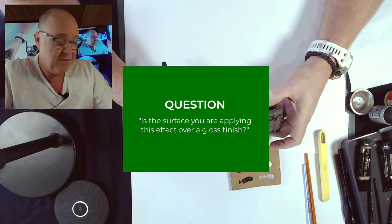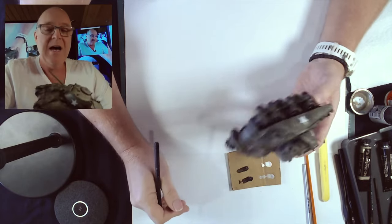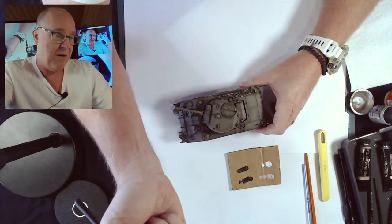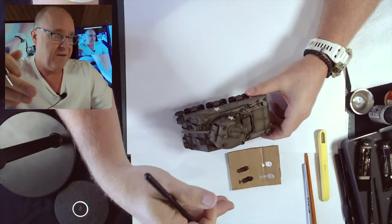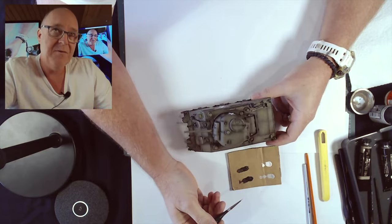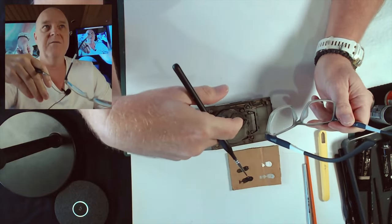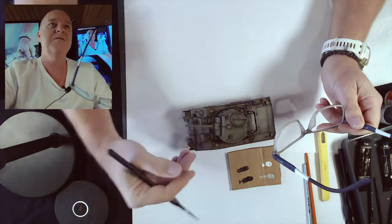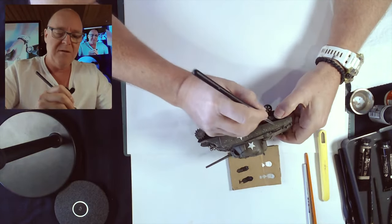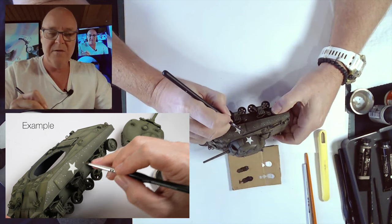Please just yell out if you've got a question. This has got a satin varnish on it - doing this over a real dead matte finish, the matte finish can grab onto the oil and make this a lot more difficult. Gloss you could use too - satin is obviously in between matte and gloss. The gloss sometimes will be harder to control the effect because it's just easier to clean a satin surface - it's a little bit easier and in the pocket.